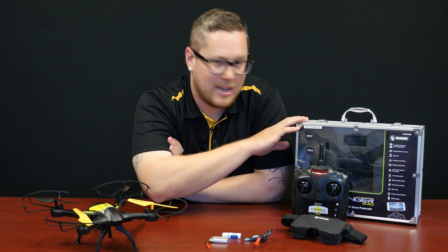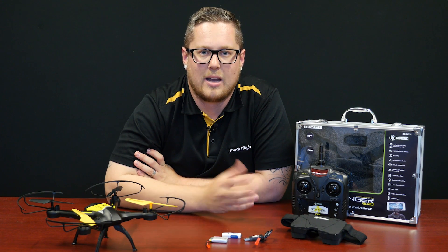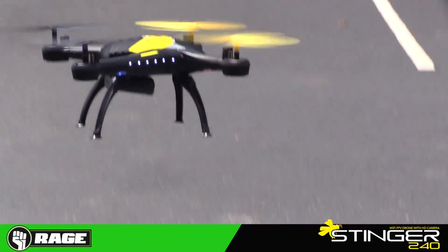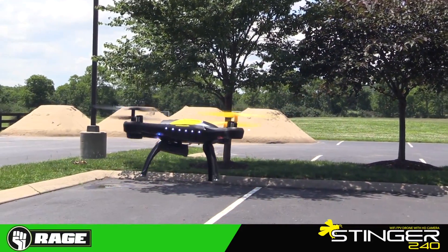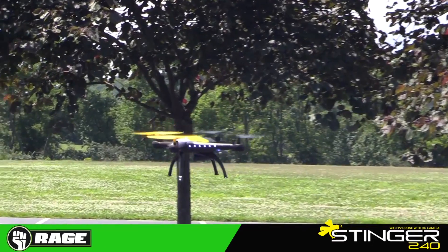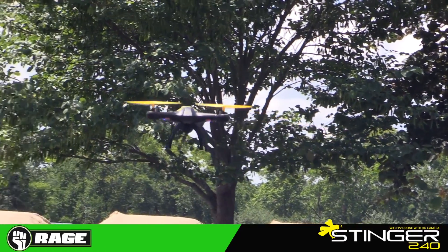Also included is a carrying case which you can fold all the products back up into for storage and transport. On the aircraft you get prop guards and a set of legs — these are optional, but they're there for landing in tall grass or on uneven surfaces. The prop guards are a nice feature to prevent propeller damage and add a bit of safety.